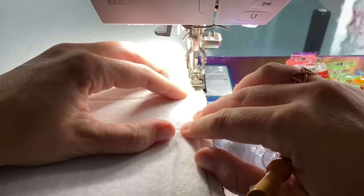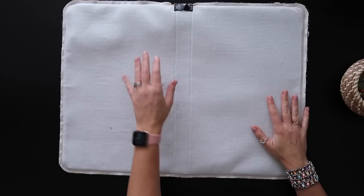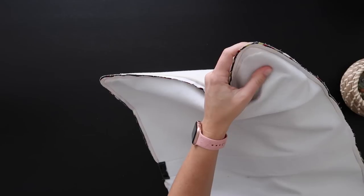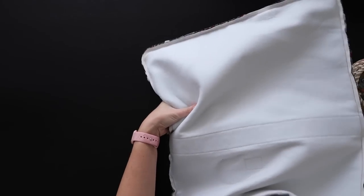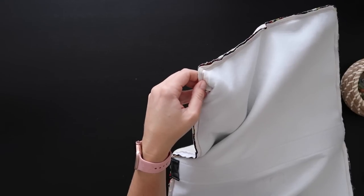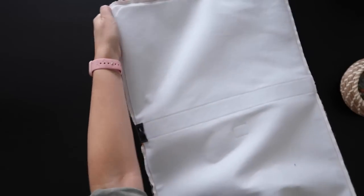We've got it all sewn together. Before flipping it out, reach inside and feel the corners — make sure you can feel the zipper teeth all the way around. If you accidentally sewed over some zipper teeth, you want to catch that now before turning so you can unpick and fix it.